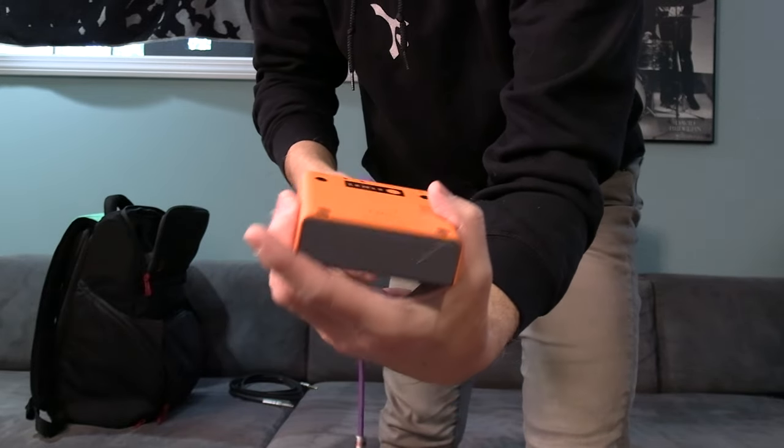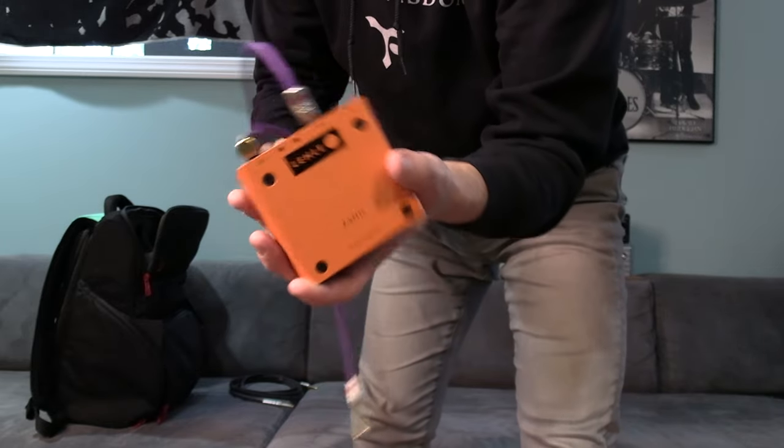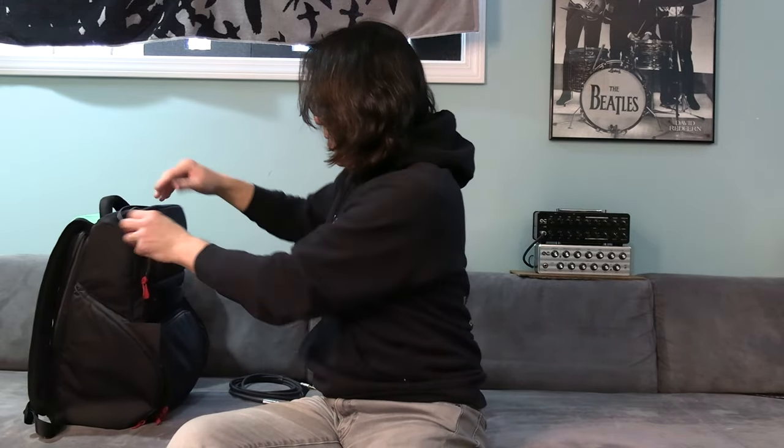The heel — I learned this from Joe Bonamassa, that he always uses this for running two amps without any noise. So I can put it here. And I have adapter and extra cable. Like that, put it in, put it here.